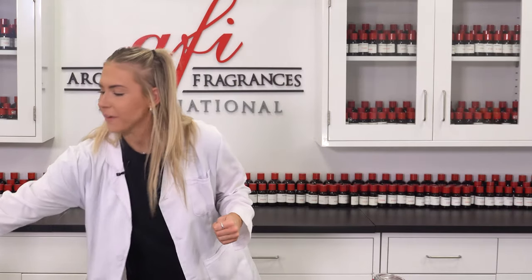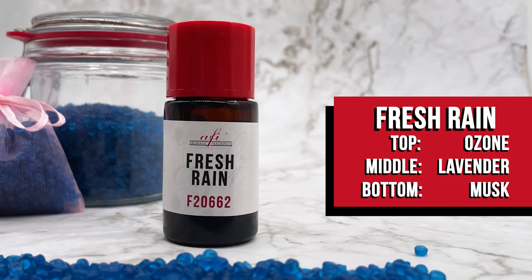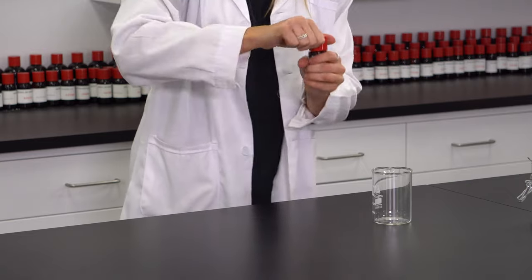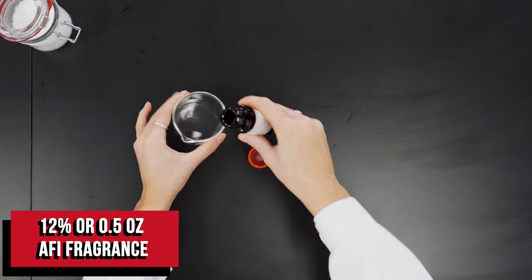I got my fragrance here ready to go. Today I'll be using Fresh Rain. Take this and pour it into another mixing beaker because I'll be adding colorant into it later.